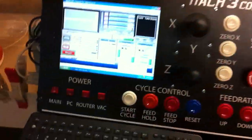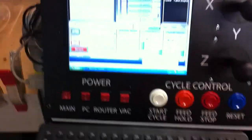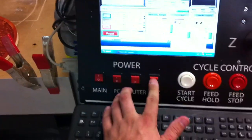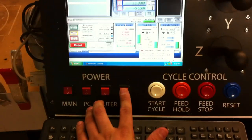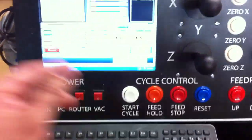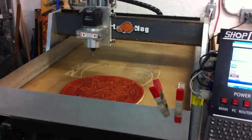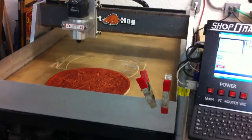And also these switches here are running a couple of other relays. You have your router here — turn that on. And also the vacuum. The vacuum right now is connected to a shop vac, but that will actually be connected to a dust collector I'm going to be picking up in a couple of days. That will hook up tubing to the router to pick up all the dust.